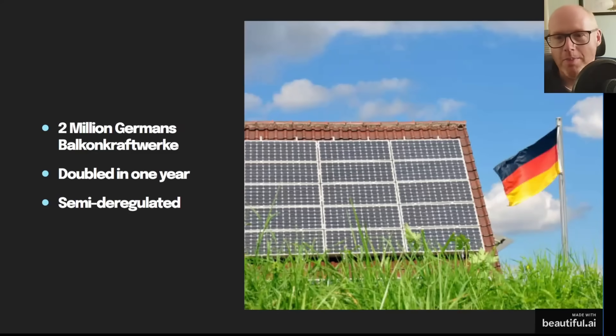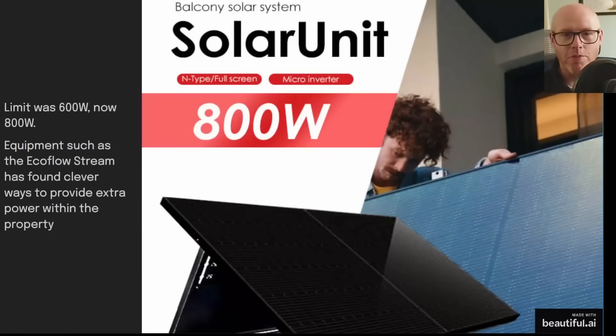Germany is clearly on to something — they managed to double solar installations of this specific balcony solar type in one year and have semi-deregulated it. They increased the limit from 600 watts up to 800 watts, so that's two reasonable-size solar panels with a microinverter or a small battery. There's now clever equipment like the EcoFlow Stream that can supply the property with 2000–2300 watts, with the 800-watt grid feed-in limit maintained at all times even while self-consuming more energy within the property.